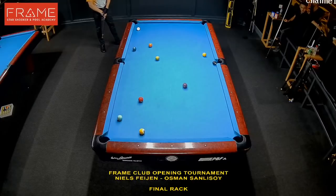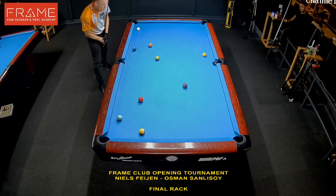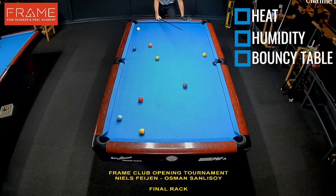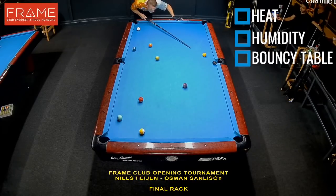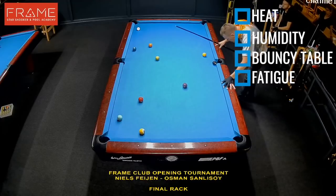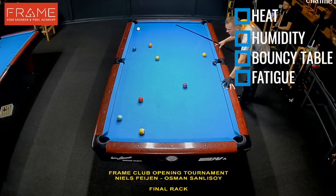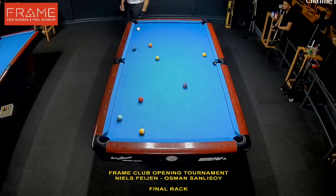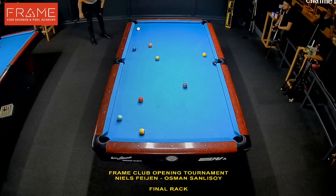There are a couple of things going on in this venue. It's very warm, very humid, so we've got a bouncy table. We've played four matches to this point. It's after midnight. We've been battling for over 12 hours all day long, so we're tired. And we have to withstand the pressure now. We both wanna win this event, and it's gonna wear down on your nerves sometimes.